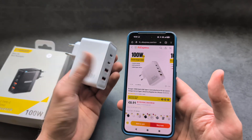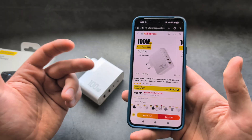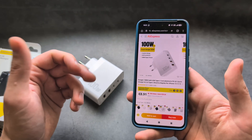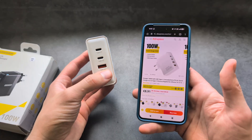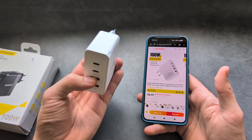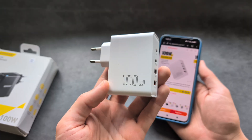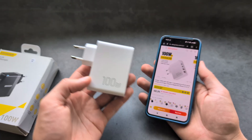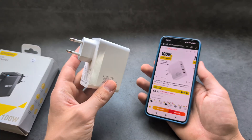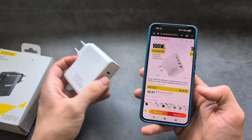With the special discount links in the description you can get it for around ten dollars for new AliExpress users. Existing users may pay around fourteen to fifteen dollars, but I'll try to get extra coupons as well. I purchased this charger myself with no affiliation with the brand — this is my first charger from them. For a charger of this quality and output, you'd normally spend thirty to forty dollars. Up to thirty dollars there's no single charger in the market that can beat this — it's an absolutely ridiculous bargain.